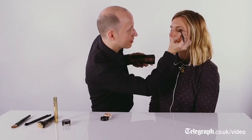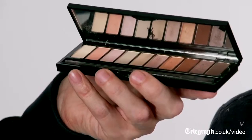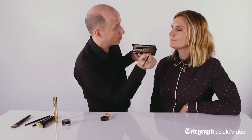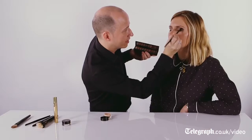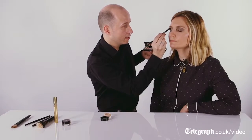Then you bring it literally up to the socket, and with little movements this will allow you to create something smoky. The second color I will use is a little bit of the taupe color right here, and this will be applied with a larger eyeshadow brush, which will allow me to create instantaneously a little bit of shading into the socket of the eye and really open up your eye.